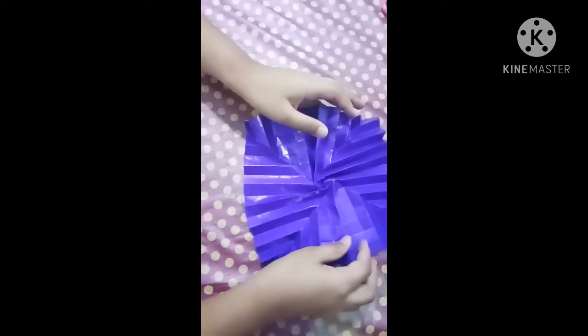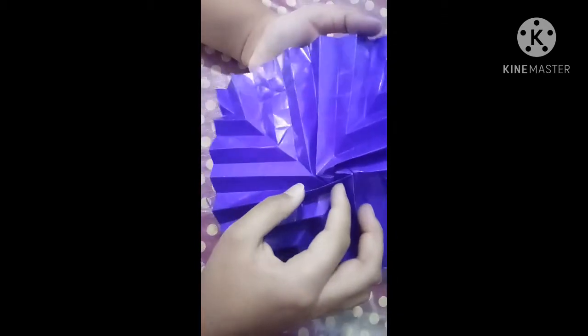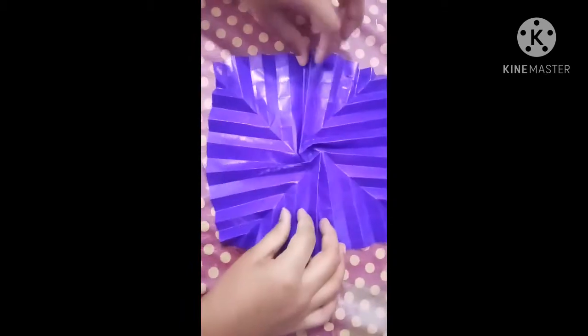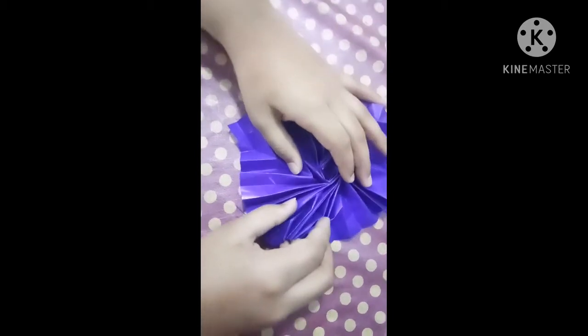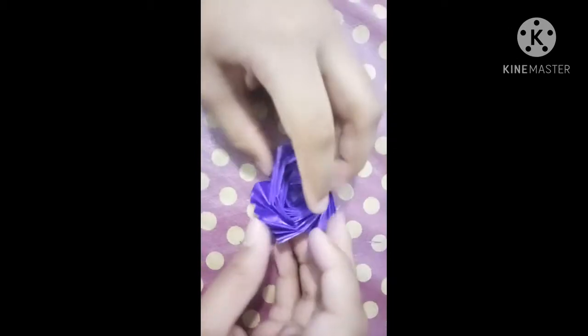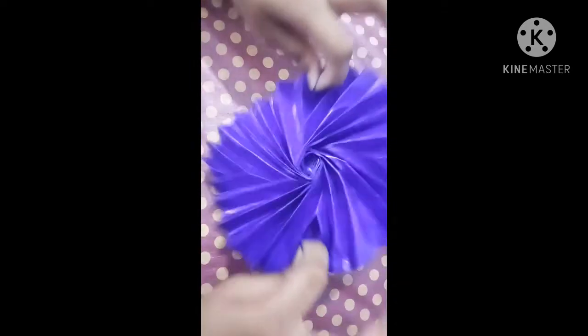Now I have done all four corners. When you collapse it, the middle will turn anti-clockwise. Before collapsing it, just make it roughly square like this. Collapse it — see the middle is turning. This is the flasher! Grab this opposite corner and this opposite corner. Thank you for watching — please like, share, comment, subscribe, and don't forget to click the bell icon. Thank you.